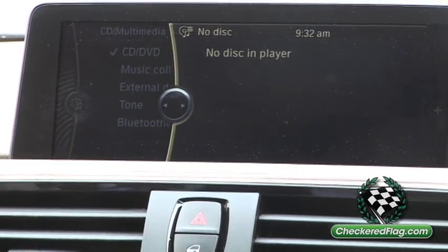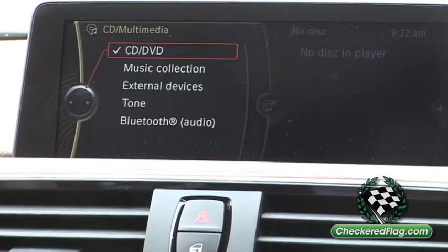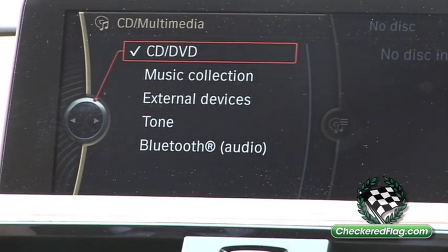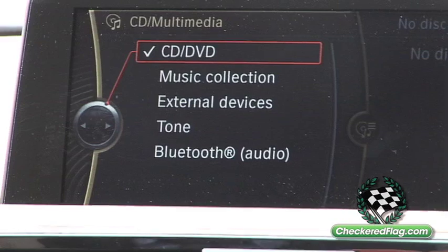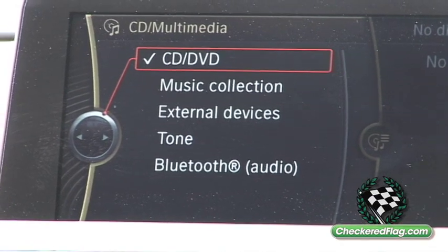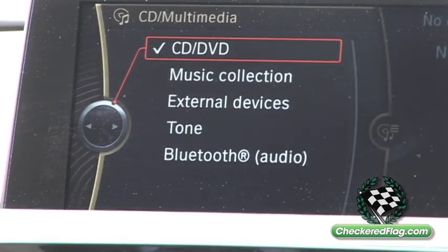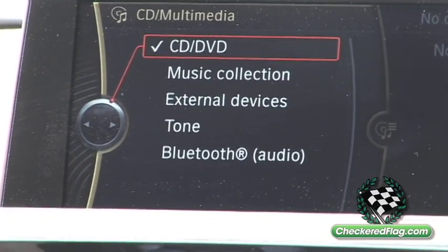By pressing the iDrive controller to the left, you illuminate all the menu options. You have CD, music collection — which is part of the hard drive system in our vehicles. Once you load a CD into the vehicle, it will ask you if you want to store it into the car. External devices is your iPod and USB. Tone is your bass, treble, and volume settings.